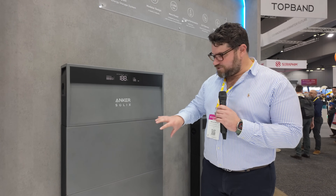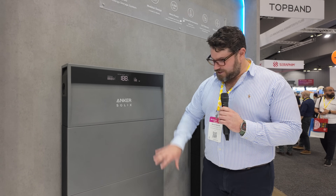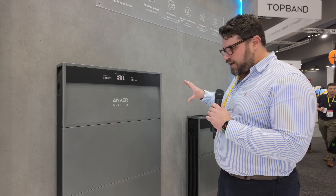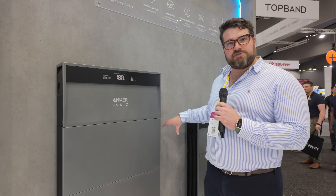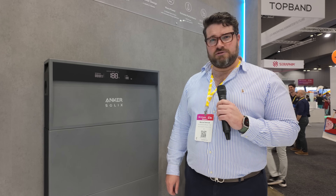Looking at the wall there, it says up to 180 kilowatt hours. Yes, correct. Each of these modular units is 5 kilowatt hour, so this unit here, for example, is a 15 kilowatt hour unit. If we added another three modular systems it would be a 30 kilowatt hour unit. That's a lot of storage for a home, and it also has backup power so it can run your home during a power outage.